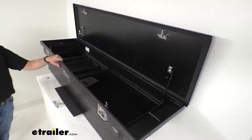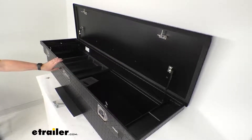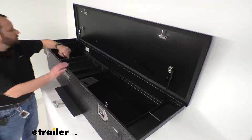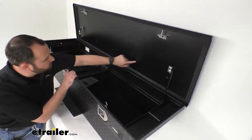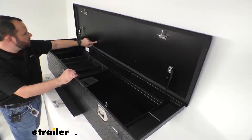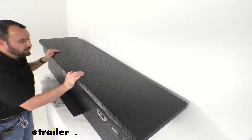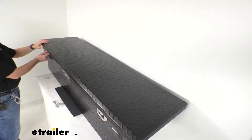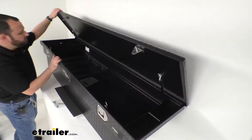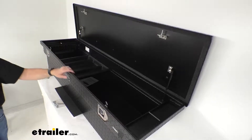Another feature of these UWS boxes is their foam-filled beveled lid. You can actually see where they fill the lid with foam here on these ports that they have capped off. That foam is going to reinforce the lid of your box, give it stability, help it keep its shape, and reinforce the strength of it as well — a great feature that UWS includes to provide added strength to the lid.